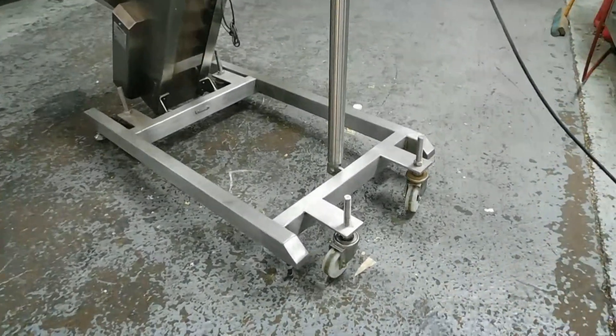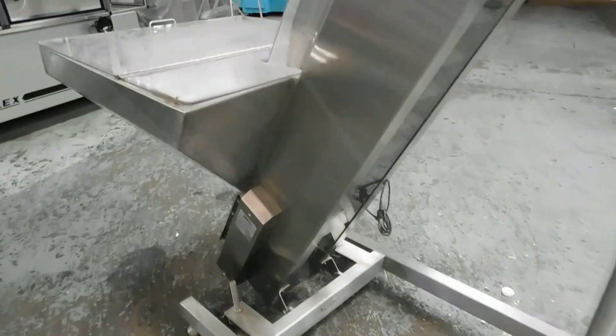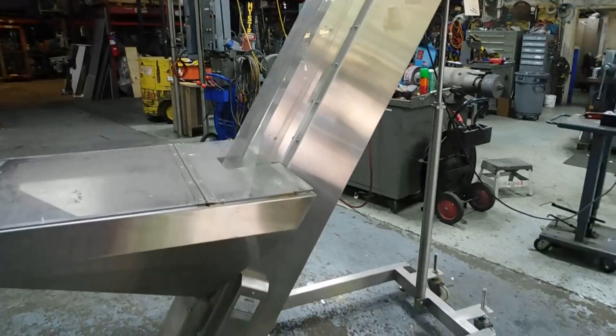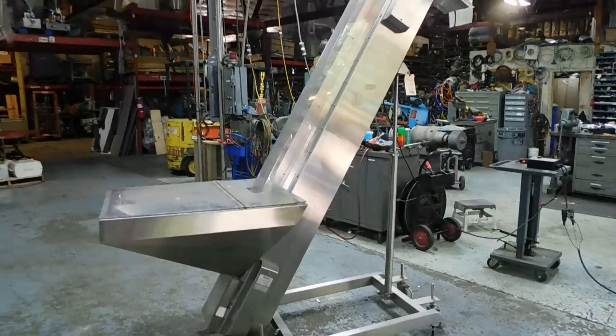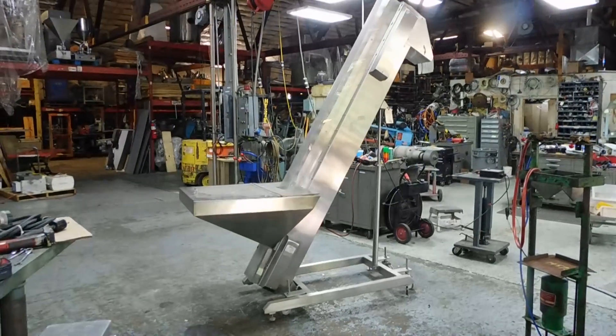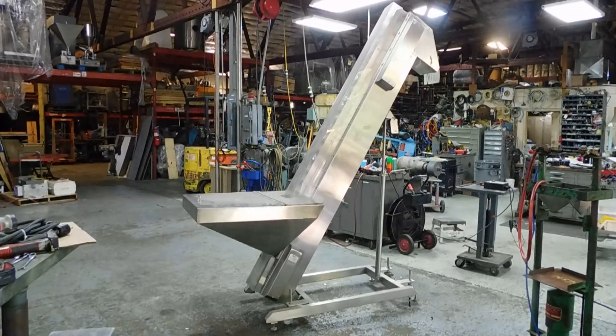It has a nice floor base, and you can see the casters. There are four inches of threaded space above the base, so you can go up a little bit higher if needed. We have lots of elevators and feeders separately for packaging and processing in our stock. We do hope you'll visit our website at www.champtrading.com — we look forward to hearing from you. Thanks for joining us today.